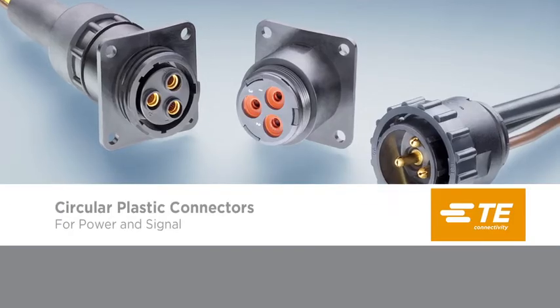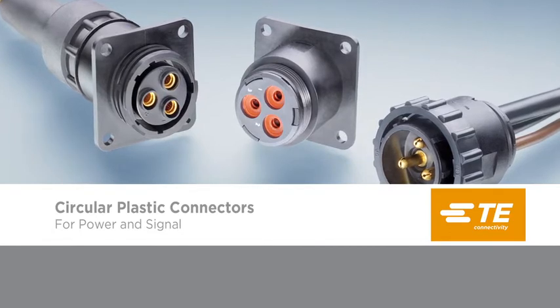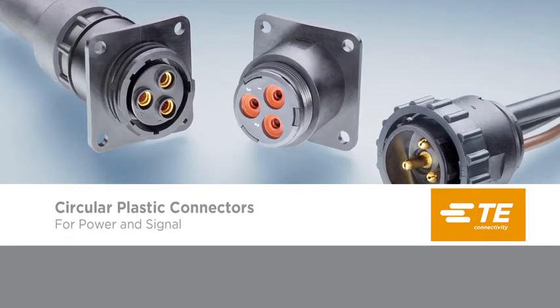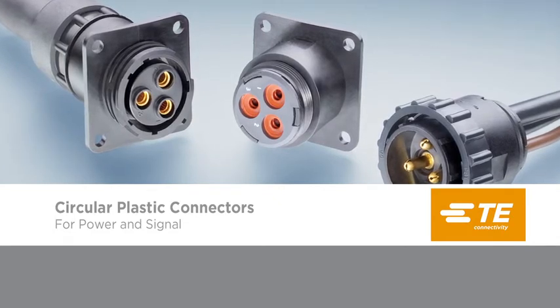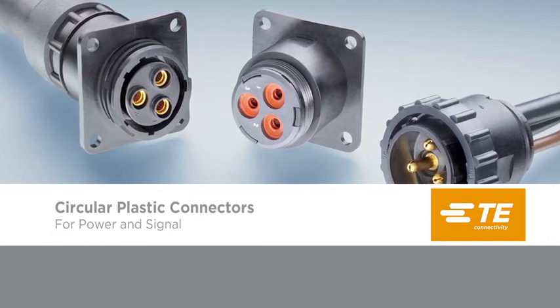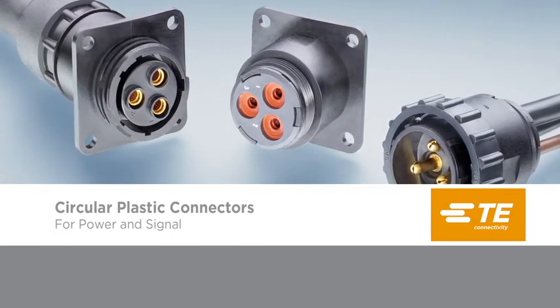The circular plastic connector's lightweight all-plastic shell can provide both power and signal in and out in one connector solution. The standardized circular configuration maximizes space efficiency, creating an optimized design with multiple mounting options. These special features enable the design engineer to save both time and money.